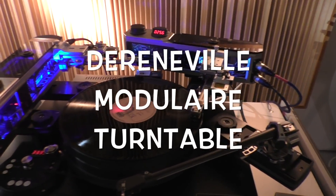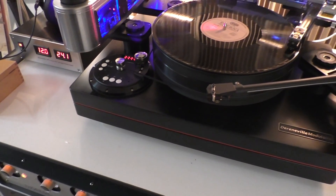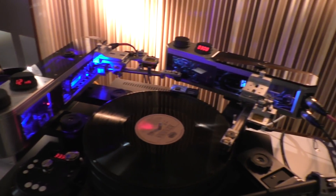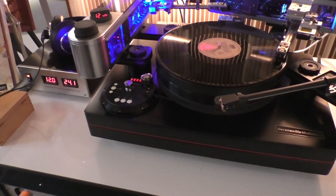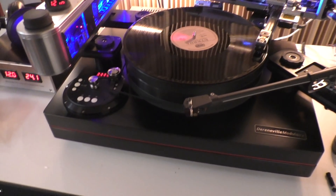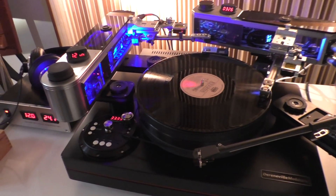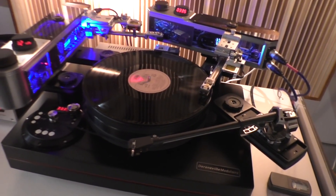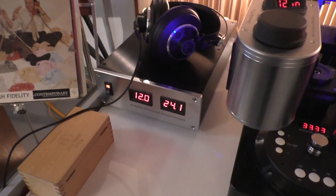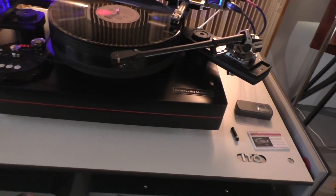Is this overkill? I don't think so — there's no such thing as overkill in this business. This is the Darrenville Modulaire Turntable — we saw this last year, and here it is with two tangential tracking arms and one pivoted SME. What does that assemblage cost? Nearly €100,000. That includes a power supply so you can actually run the turntable. I've never heard Shelly Mann and Red Mitchell sound better than I'm hearing right now.